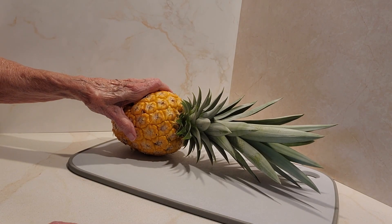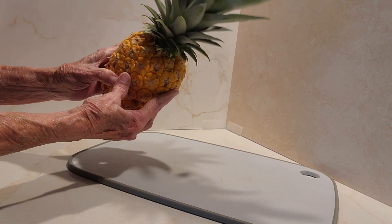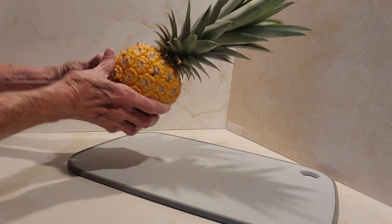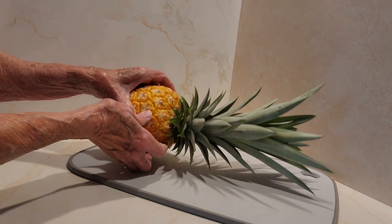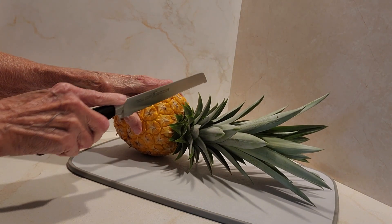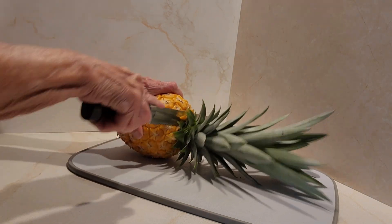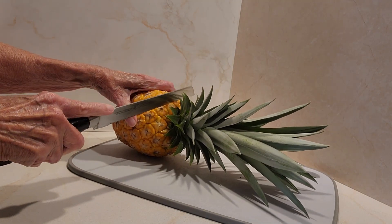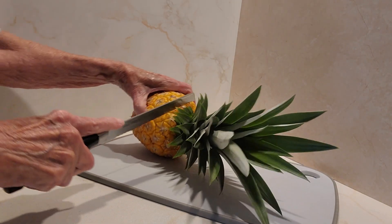It's Betty with Betty Spines. I just picked this pineapple in our yard. I always plant the tops of pineapples, and then in a year or two or three — sometimes I never know how long it's going to take — I'll get a pineapple. So today I got this beautiful pineapple, and I'm going to cut the top off so that I can plant it.